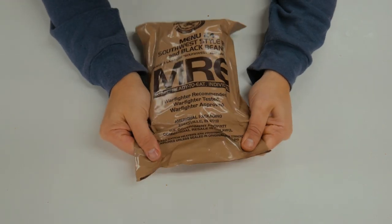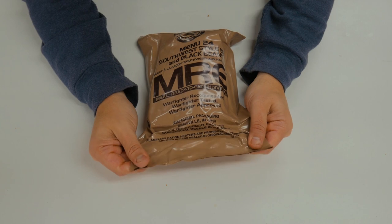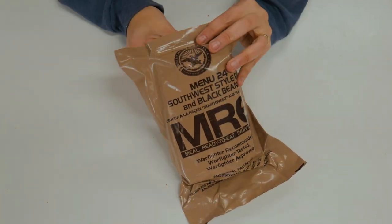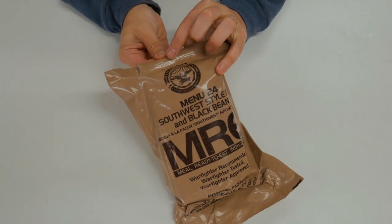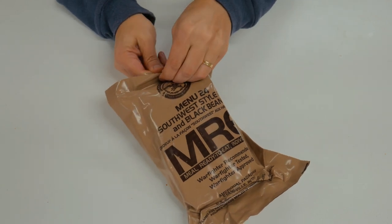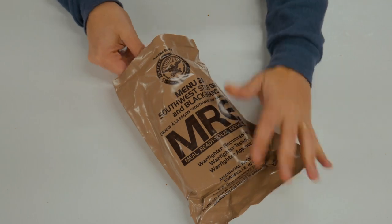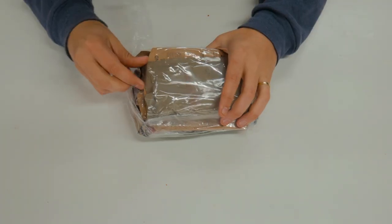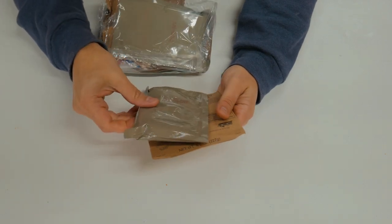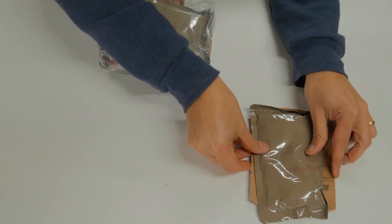So as we always do, we'll start by taking a look here. This is menu number 24 by the AmeriQual Company. Production code is the 178th day of 2018. We'll try to get this open. If you get into that little tip here, you'll be able to get these peelable seals, and it certainly seems to work. We'll start with our main dish — Southwest Style Beef with black beans — and it comes with the sleeve for the FRH.